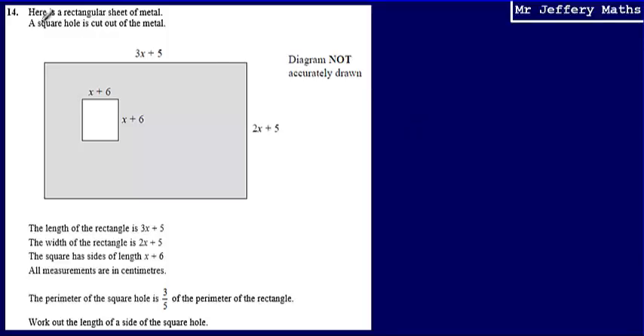This is question 14. We're given a rectangular sheet of metal and told that a square hole has been cut out of the metal. The lengths of the rectangle are 3x plus 5 and 2x plus 5, and the lengths of the square are x plus 6. We're told that the perimeter of the square hole is 3 fifths of the perimeter of the rectangle, and we're asked to work out the length of a side of the square hole.